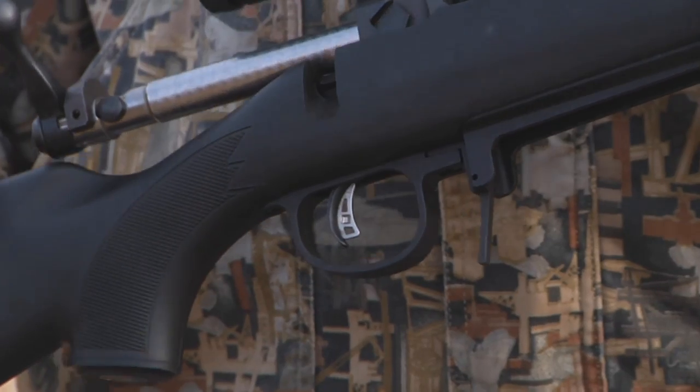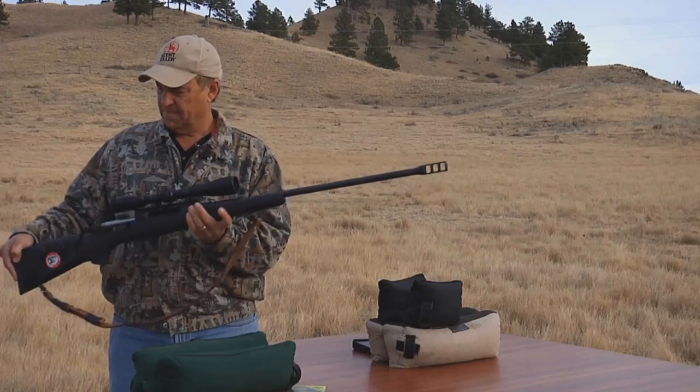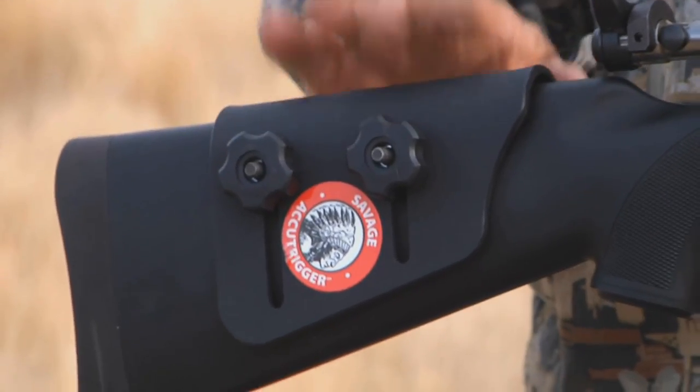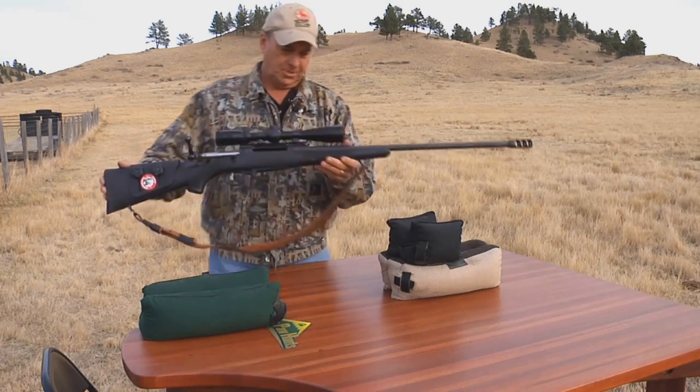The rifle has Savage's AccuTrigger and a detachable magazine. As you can see, it has a nice adjustable cheek plate and a super recoil pad. All right, let's go ahead and see how this bad boy shoots.